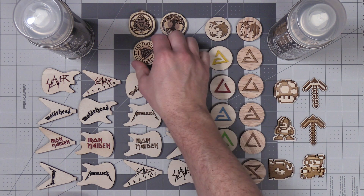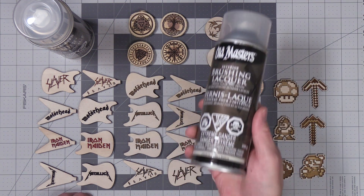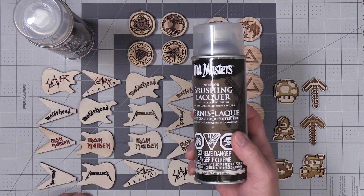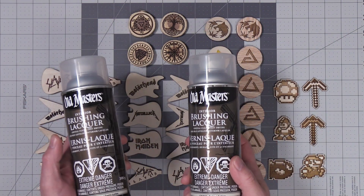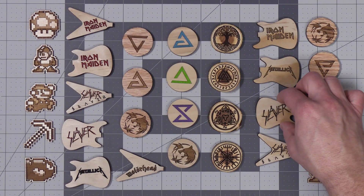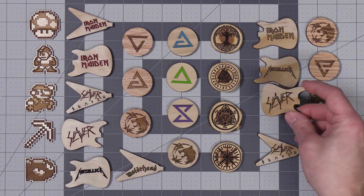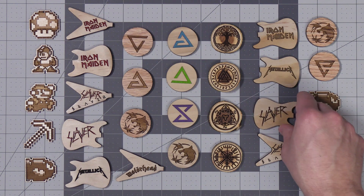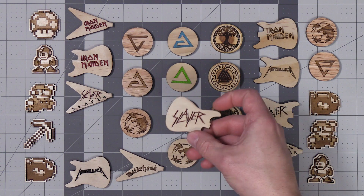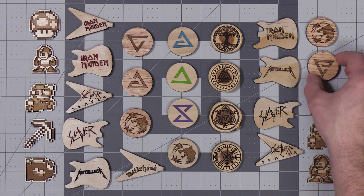After removing all the masking tape from my keychains, I went ahead and gave them a light sanding with some 220 grit sandpaper. I'm going to finish these by adding a couple coats of lacquer — I'll be using both a satin and semi-gloss lacquer. After letting the lacquer dry, the semi-gloss ones are on the right hand side while the satin ones are in the middle and left. The only difference is the semi-gloss keychains have a bit more sheen to them.